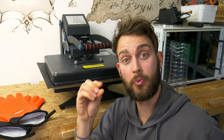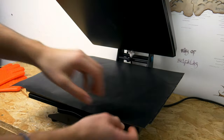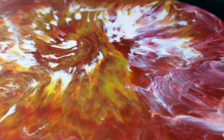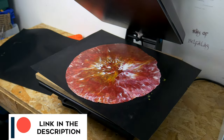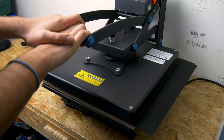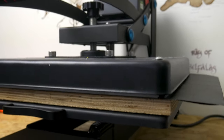Now we're happy with the colour mix, we're going to leave it in the press until we get the thickness that we want. If it's not quite thin enough, then we'll just crank up the pressure and re-clamp it until it is. And to make sure that your sheet doesn't warp at all, the best thing to do is let it completely cool in the press.